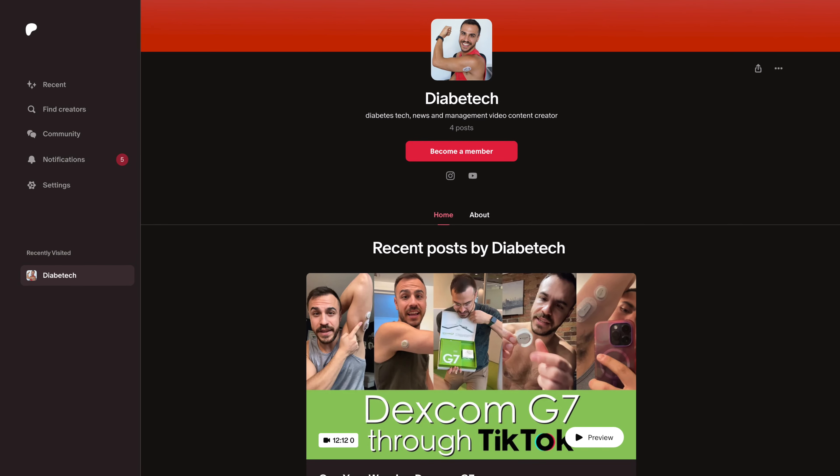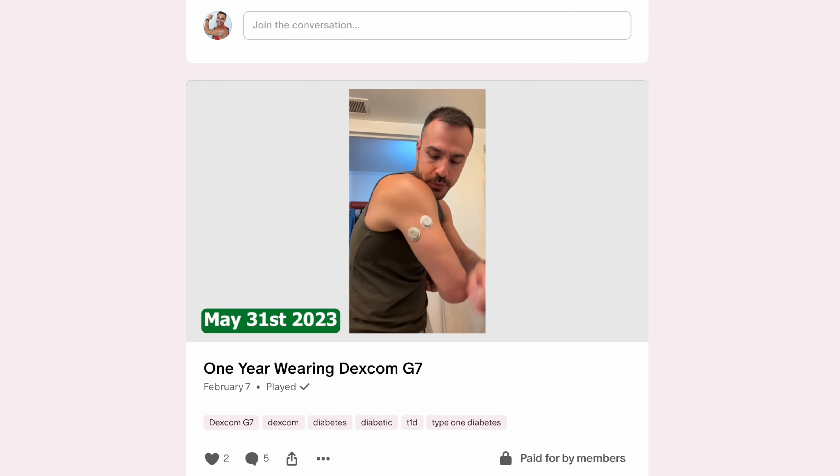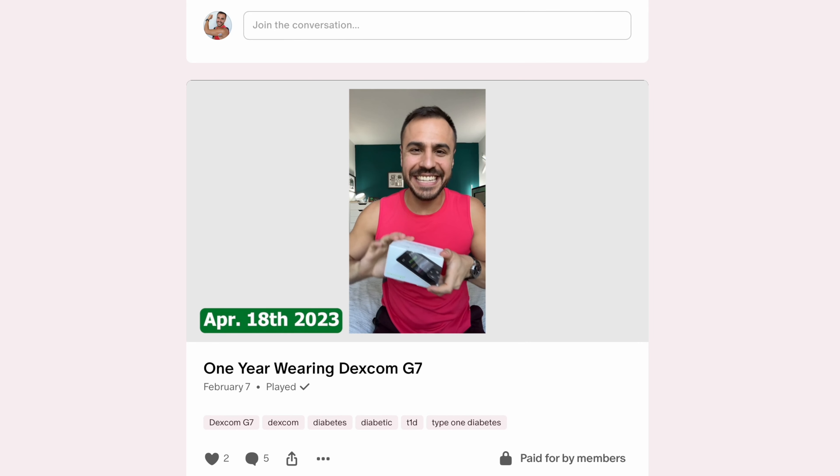I've also got a Patreon. If you want even more content, you should check that out — for the price of two cups of coffee you can help support the channel, but you also get a lot more content, whether it's Q&As or exclusive interviews. I also just posted a video all about me wearing Dexcom over the last two years, compiling all of my TikToks and stuff. There is a link to that in the description.